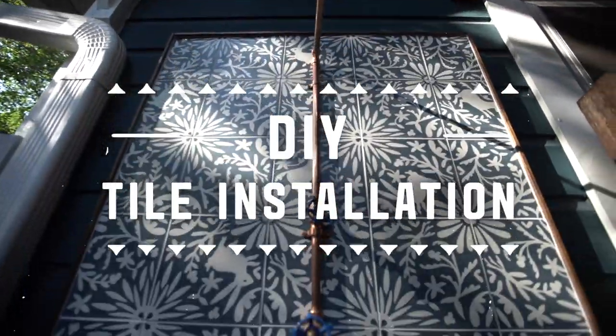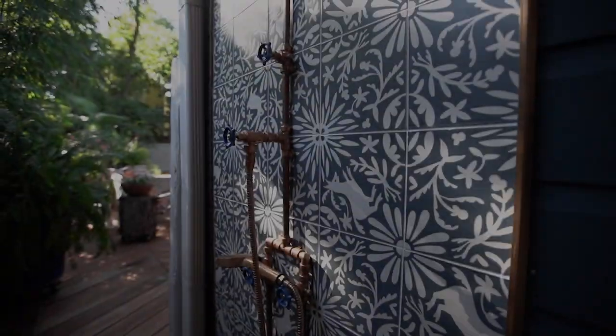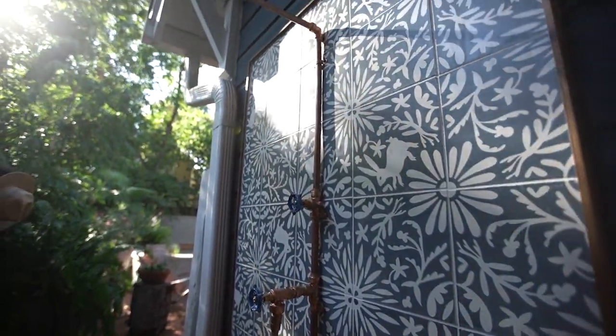Do you think you can do this tile installation? Guess what? You can! The following steps will review the fundamentals of wall tile installation.